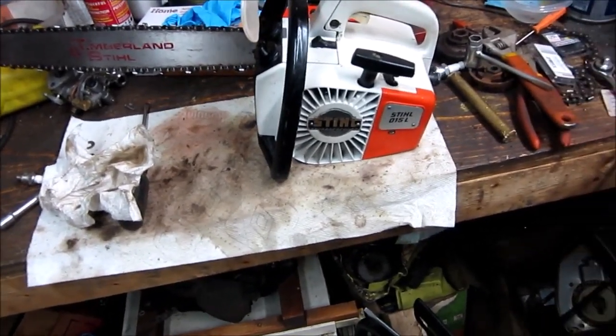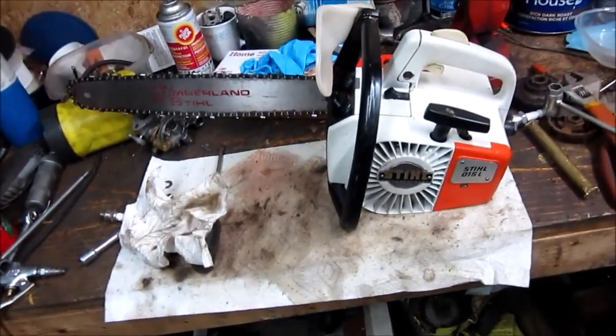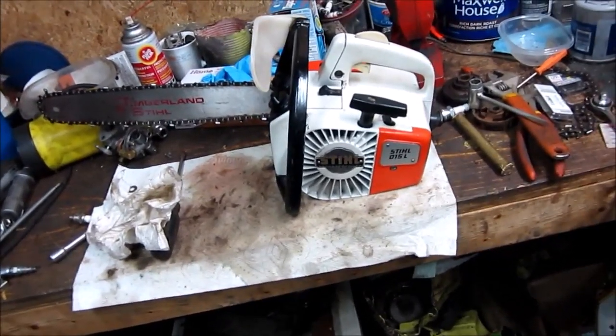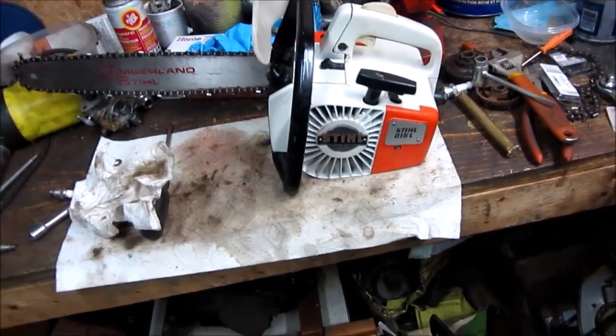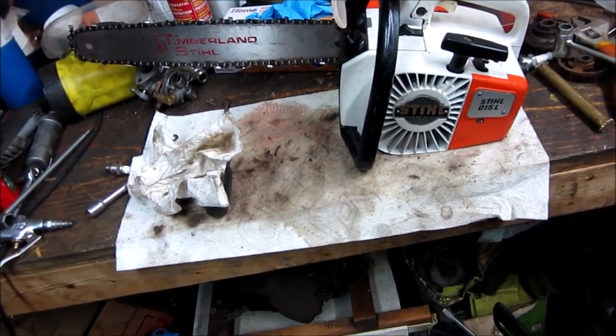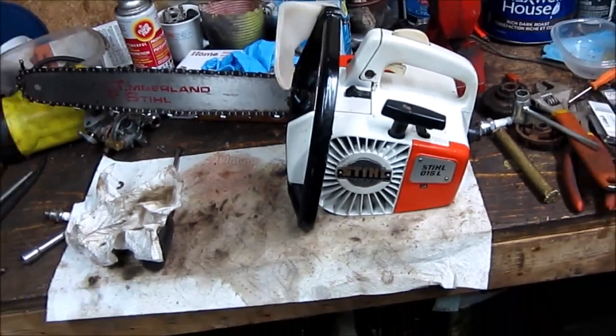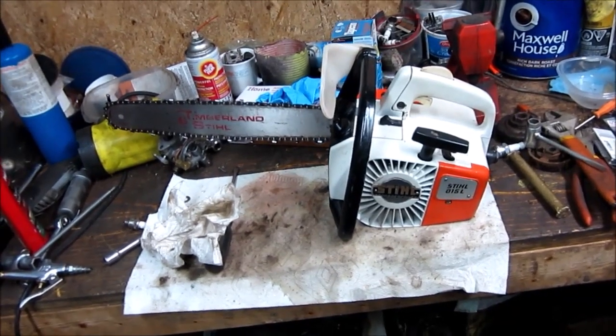Cleaned up the points, set them at 15 thou. Nice running little saw. Too bad they gave up on it — well, they just knew it had no spark and didn't know how long it hadn't been running. Good little saw for $15 and a new spark plug and a few minutes of my time. That is definitely it for this video. Quick look at a 015 L — they say the 015 L is non-points, but this one has them. Anyway, quick look at the 015, cleaning and adjusting the points. Nice little saw — take care. Hope everybody has a Merry Christmas and a Happy New Year.